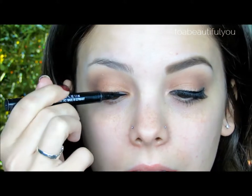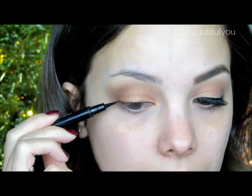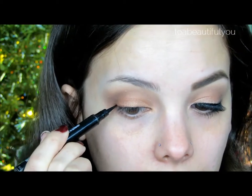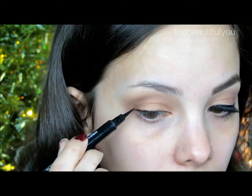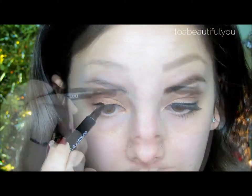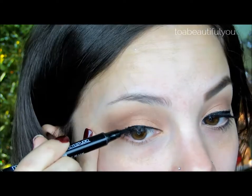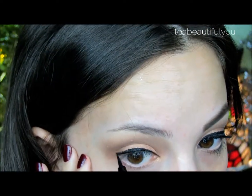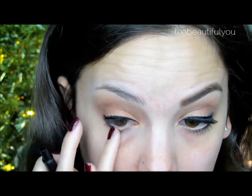Then taking this black pen liner from Maybelline, I'm going to thinly line the upper lash line, slightly winging it at the outer corner. I'm using short strokes — working with short strokes really helps with control and makes it so much easier to work with. I'm also going to apply a line at the outer corner of my lower lash line, winging it out slightly, then smudging it with my finger.